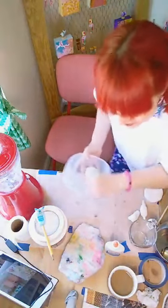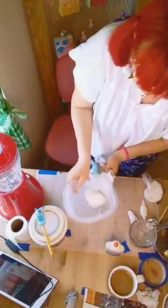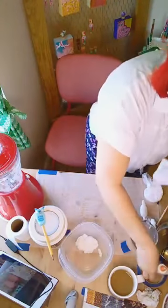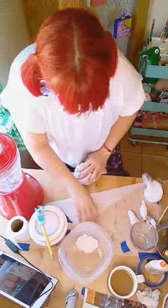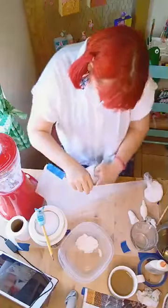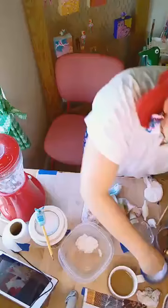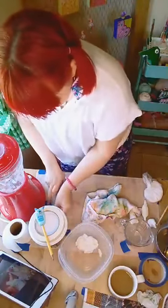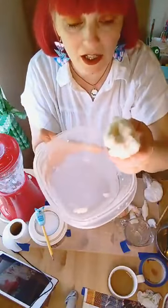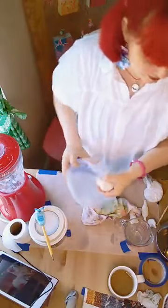All right, on to the next step! Let me wipe this off and clear the table. Now that you've taken the water out of your clay, let me show you something — once I squeezed really hard and got all that water out, it looks like a little ball now. Right, so next step.